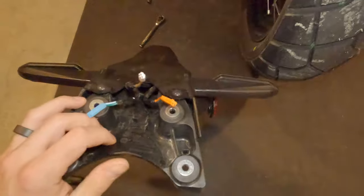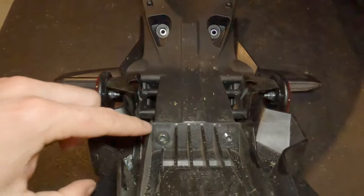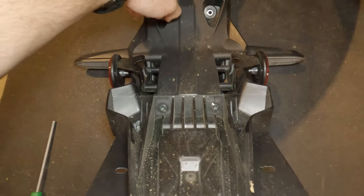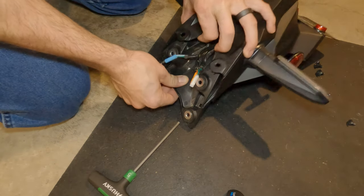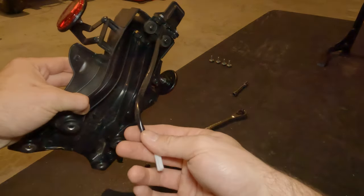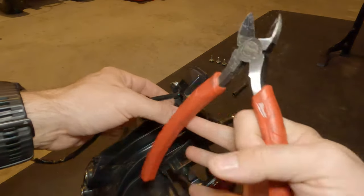Once you get your stock assembly off, this white cord right here is the tag light. You're going to want to take these two five-millimeter bolts off so you can cut that six inches from the connector. This is what it looks like when you get everything off. I'm going to cut that off as far from the connector as possible — it says you need six inches, but I'm going to do a bit more to be safe.